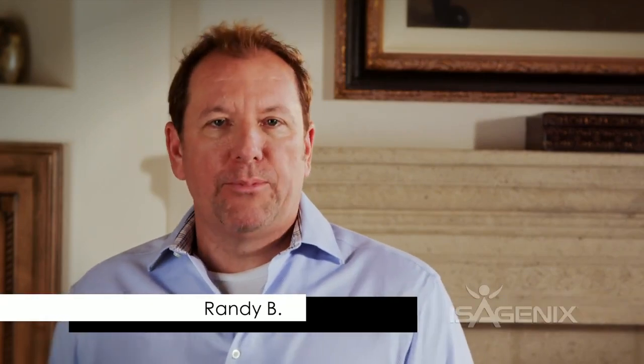Hi, Rhonda here. I'm so glad to see you're ready to host your own Isagenix launch party. This is going to be so exciting. I'm Randy and we're excited because this is the start of a whole new chapter in your Isagenix business. It's your launch.